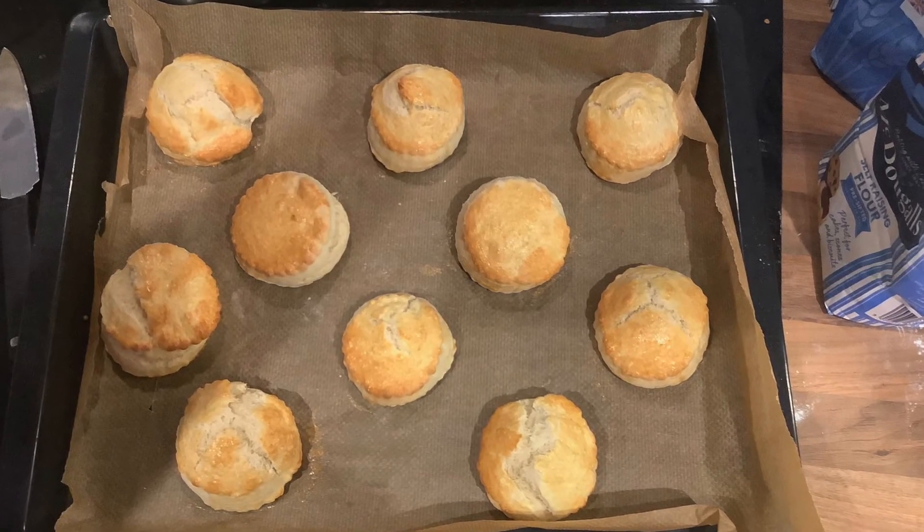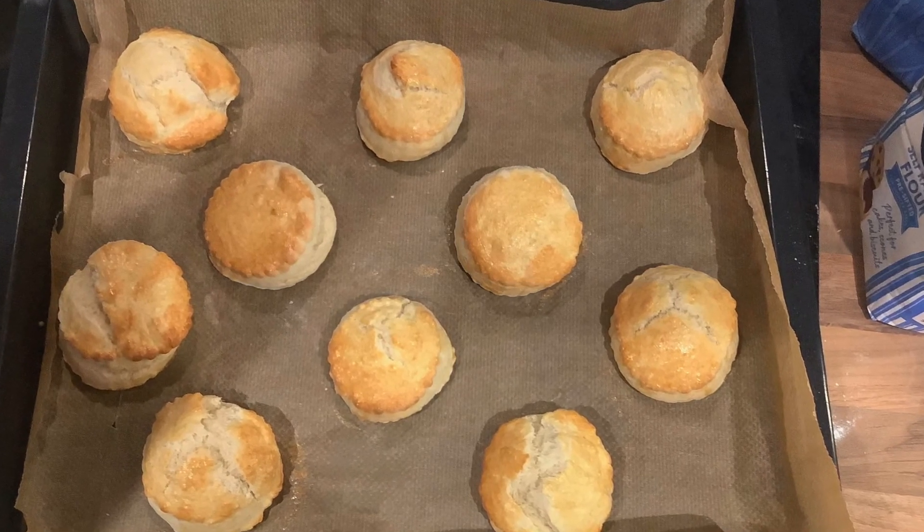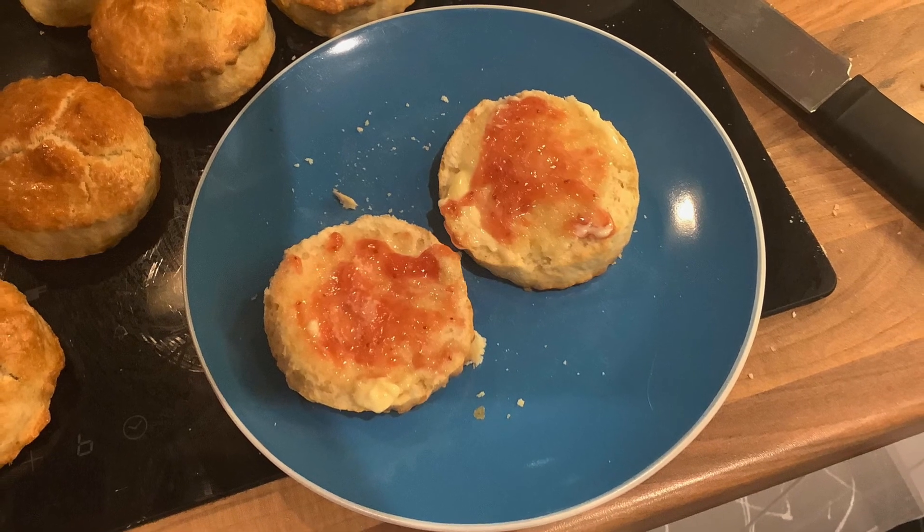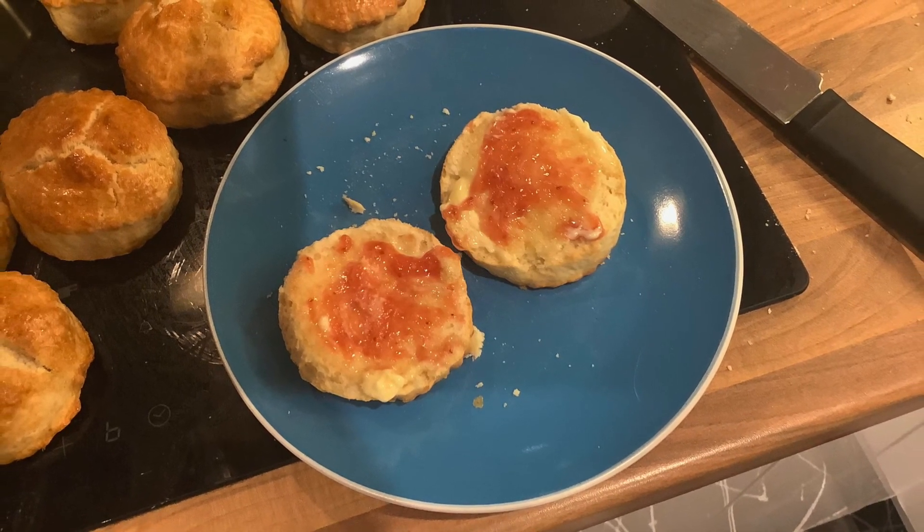Once your scones have been in the oven at 200 degrees for at least 10 minutes they should be golden brown. Once they've come out of the oven and you've left them time to cool, you can cut them up and serve them with whatever you would like.